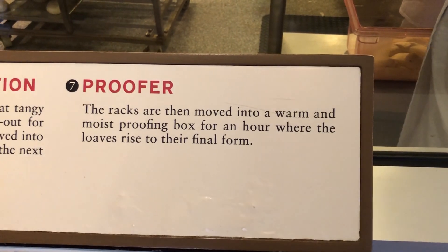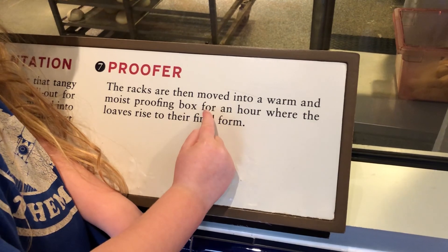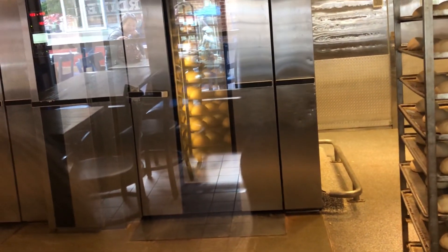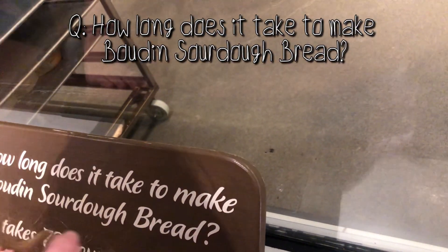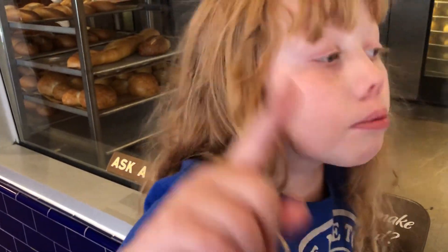And then what happens? Proof. The racks are moved into a warm moist proofing box for an hour where the loaves rise to their final form. So there's the fermentation racks, and back there you can see them in the cooler. How long does it take to make Boudin sourdough bread? You can just leave it down in the comments because we literally just read it. We got done bread. Finished bread.